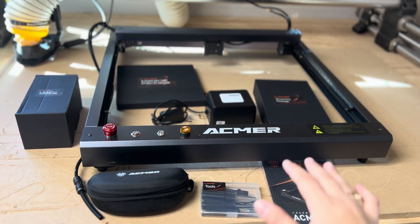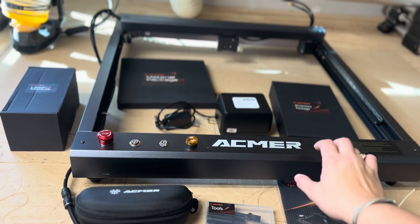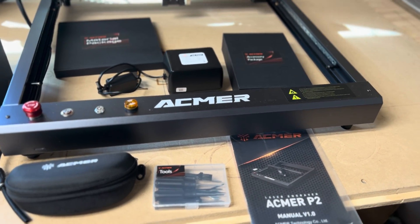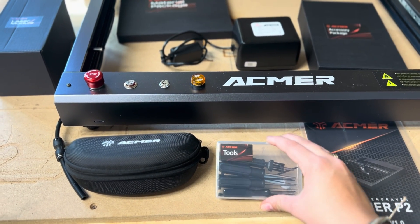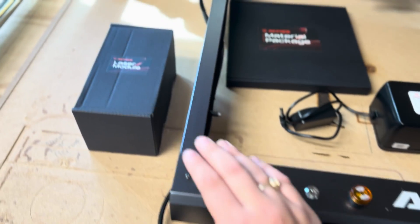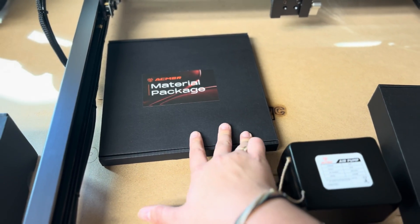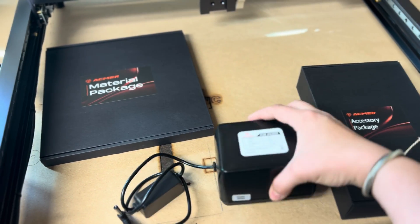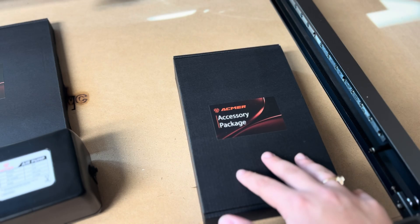Checking everything out — the laser is pre-assembled, at least the base. We just have to attach the laser module. But I want to go over everything that's included: we have the manual, a nice little tool container, and I believe these are some nice glasses in here. We also have the laser module material package, an air pump with air assist, and an accessory package.